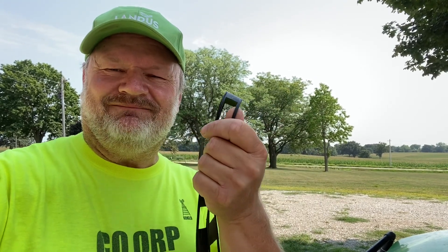Hi, out here today gonna build us a homebrew wire antenna that's multiband for 40 meter and 20 meters, and we're gonna make it out of this window line. Let's get started, see what we can do.